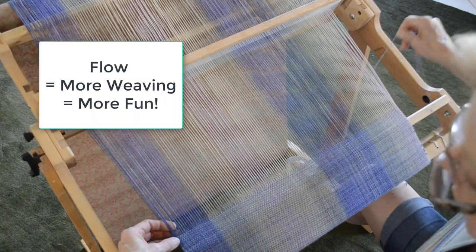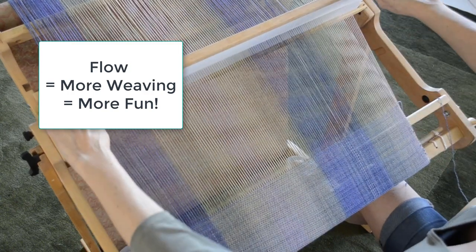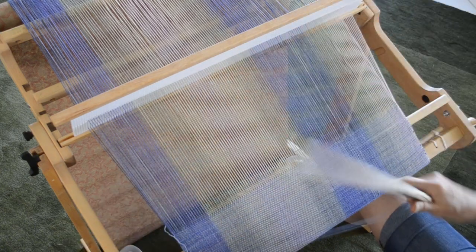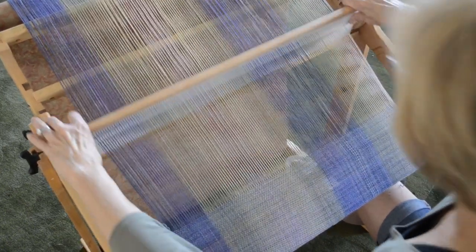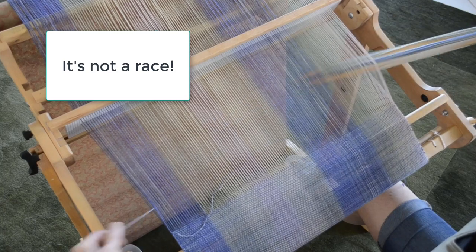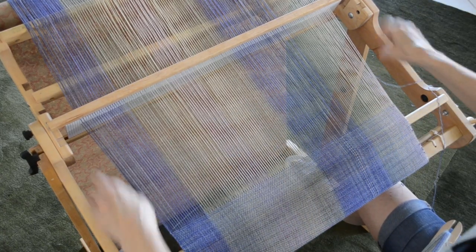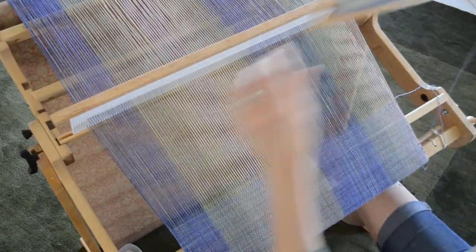The idea is that we get the concept for mastering your selvedges and then find your own flow to weave at a reasonable pace. So I thought I would show you what happens when you do get that rhythm. I am not working at what you might call high speed, but at a steady pace, not fussing too much over my edges.